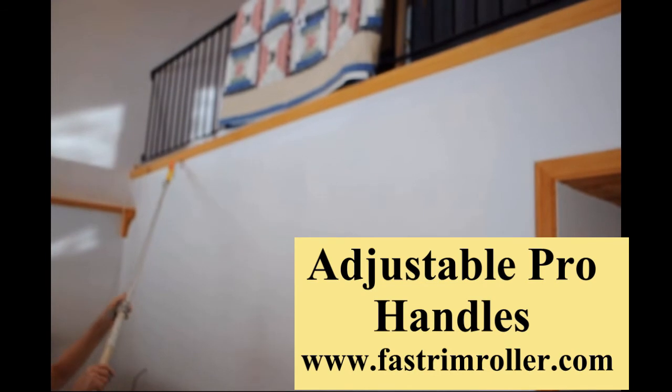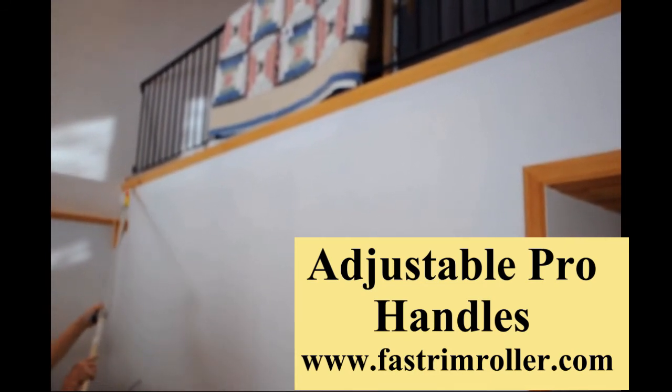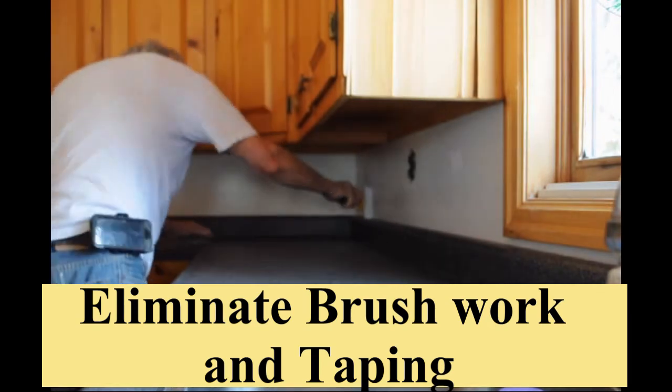You can check our YouTube channel for videos on painting a variety of residential and commercial projects, both interior and exterior, using the Fast Trim system. There are videos showing how easy these tools are to use.